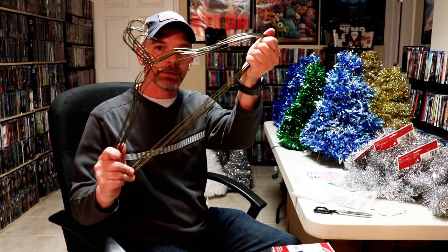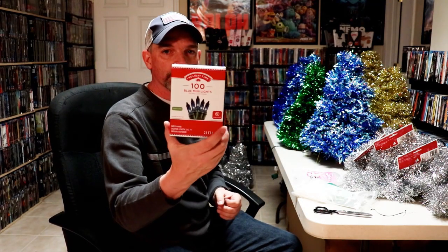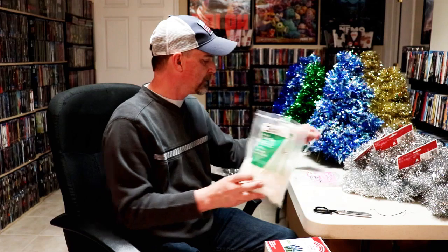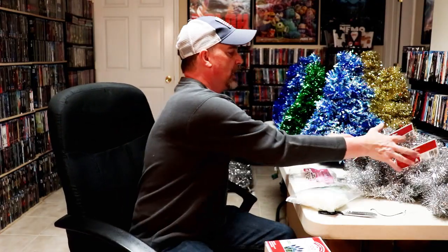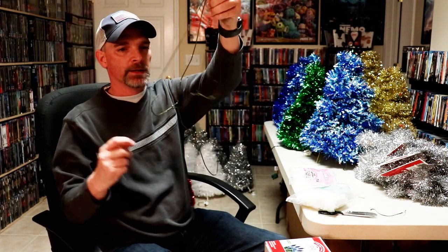So what you're going to need: six wire hangers, a strand of a hundred Christmas lights, some small zip ties, a glue gun and glue sticks, and some garland.